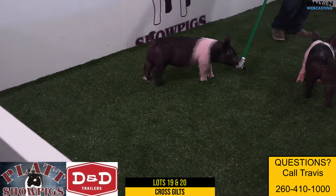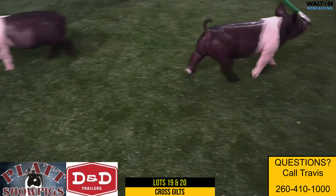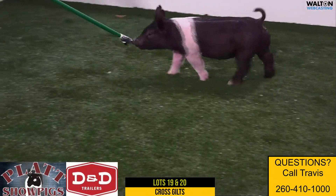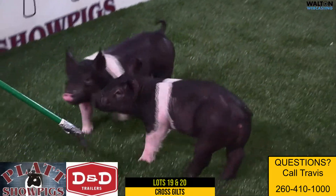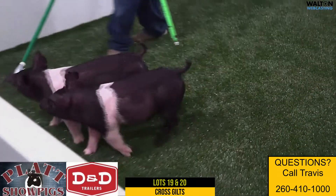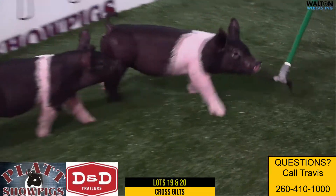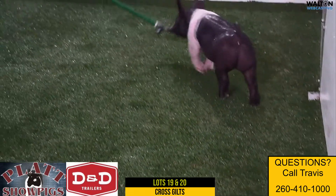Lots 19 and 20 are crossbred gilts. We're going to focus on Lot 19 - 40-7, a gilt sired by Doing This, the Burger Bore son that's a Next in Line son we've used really hard and are going to continue to use because he's added that burliness, stoutness, center body, and dimension. 40-7's mother is an Overruled Dirty Lovin - it's actually a gilt.